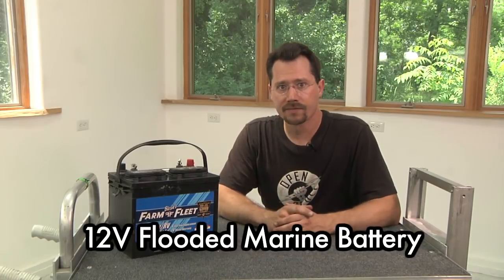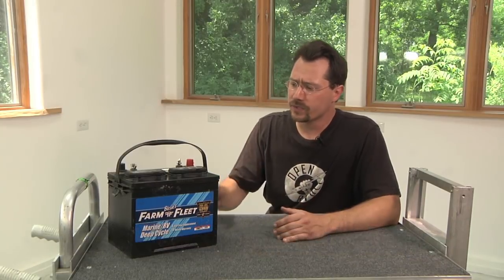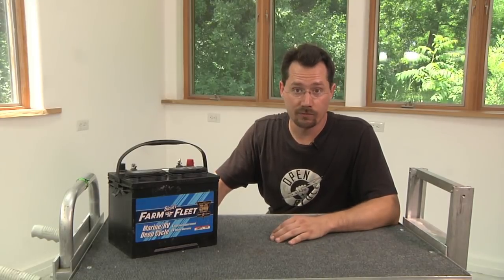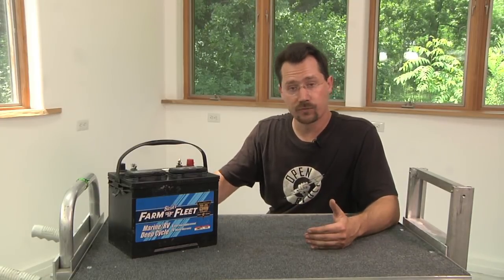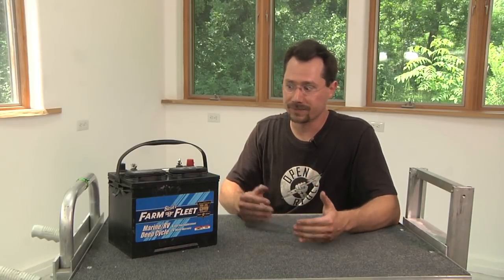In front of me is a 12-volt flooded battery. In a minute we'll take a look at sealed batteries, gel batteries, and AGMs, and then I'll show you what I used on my motorcycle and why I chose that. This is just a plain off-the-shelf marine battery — it is a flooded battery and it's 12 volts. It's very similar to what runs a lot of golf carts except those are usually 6 volts. By using 12-volt batteries, we can get to a higher system voltage in our motorcycle more quickly. With just four batteries in series, we can be at 48 volts. If we were using 6-volt batteries, we would need 8 of them instead of just 4, and we don't have room for that on the motorcycle.